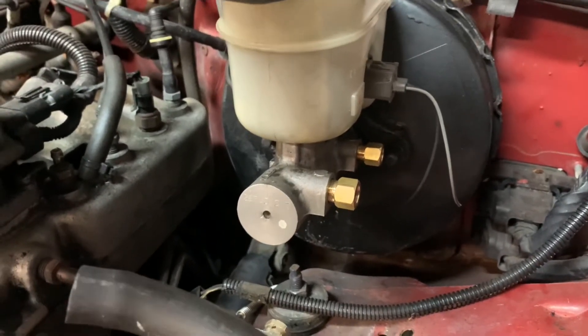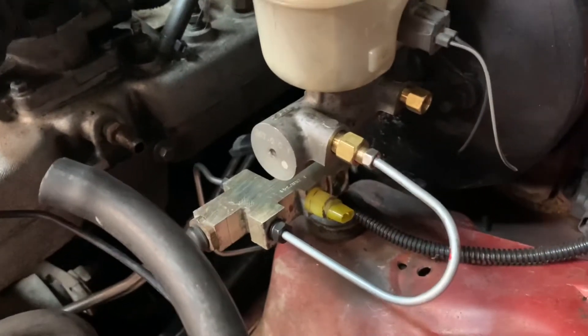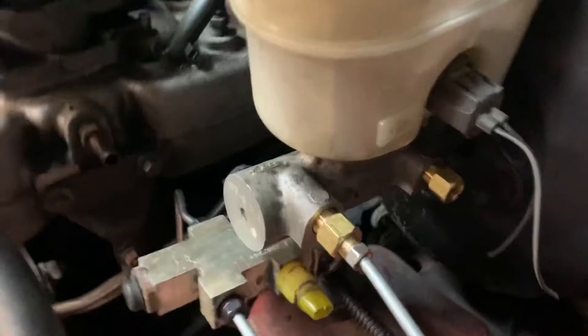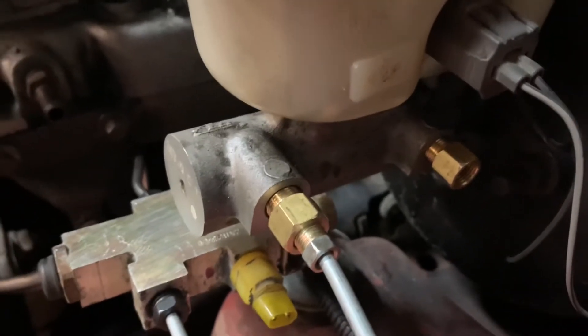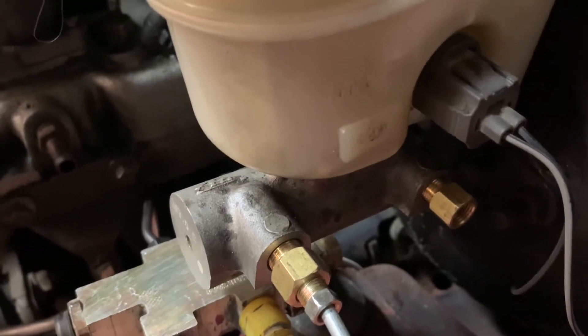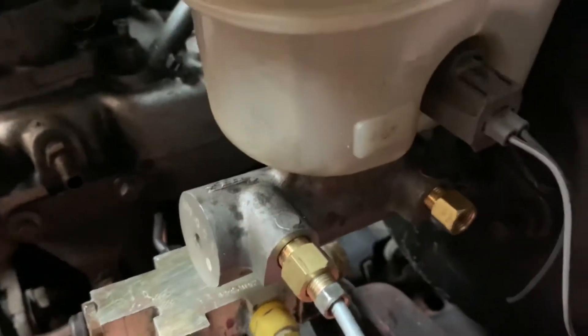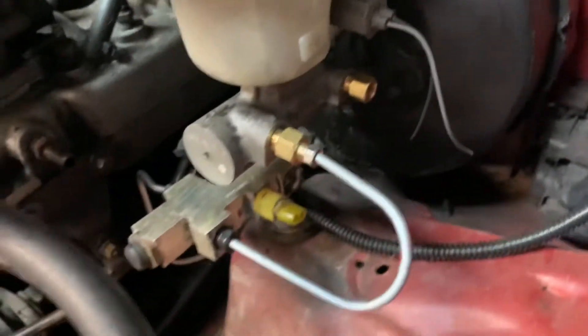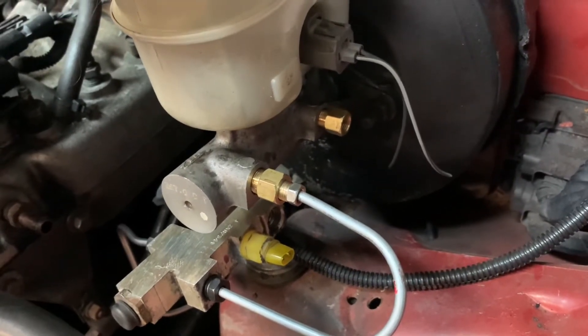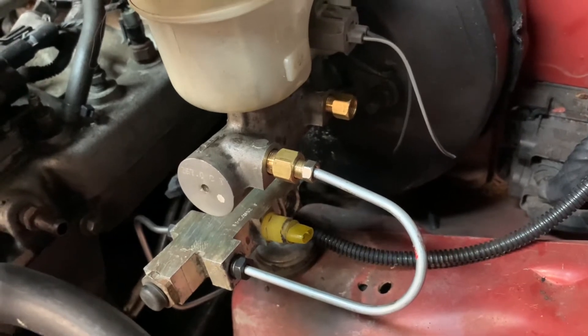What you have to do is fashion some lines to loop from the driver's side over to the proportioning valve. I'm not a huge fan of brake lines but this didn't turn out too bad — a little hacky. I used the tubing bender, and here are the adapters from the master cylinder to the line. I think they were metric — M12 by 1.5 and M10 by 1.0. I'll leave all the measurements and part numbers for the adapters in the description so I don't butcher the sizes.